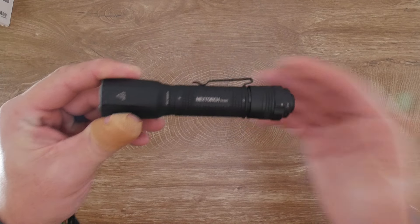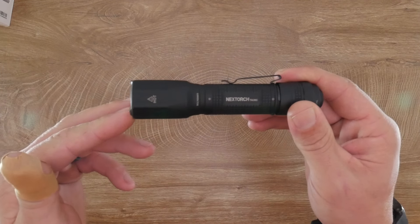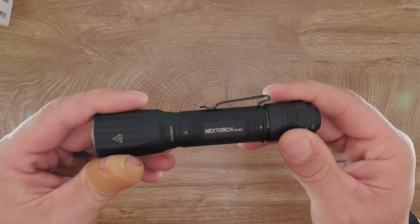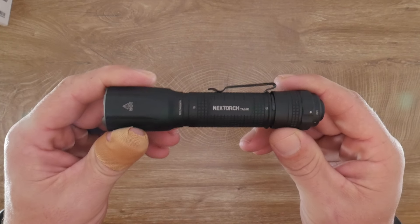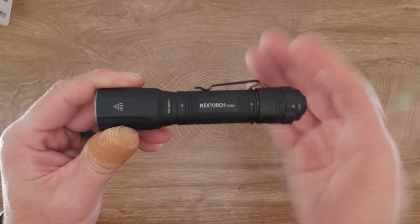The light outputs 1600 lumens at 303 meters on high. Medium mode gives you 330 lumens at 130 meters, and low is 20 lumens at 24 meters. Run times are 2.5 hours on high, 4.5 hours on medium, and up to 50 hours on low.